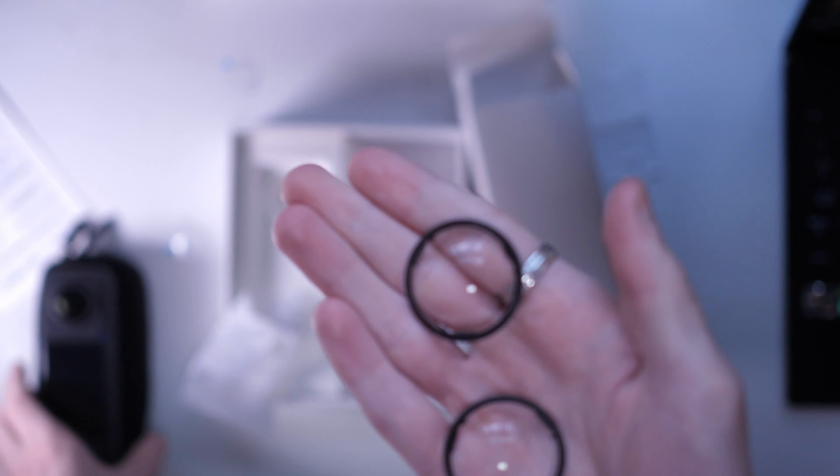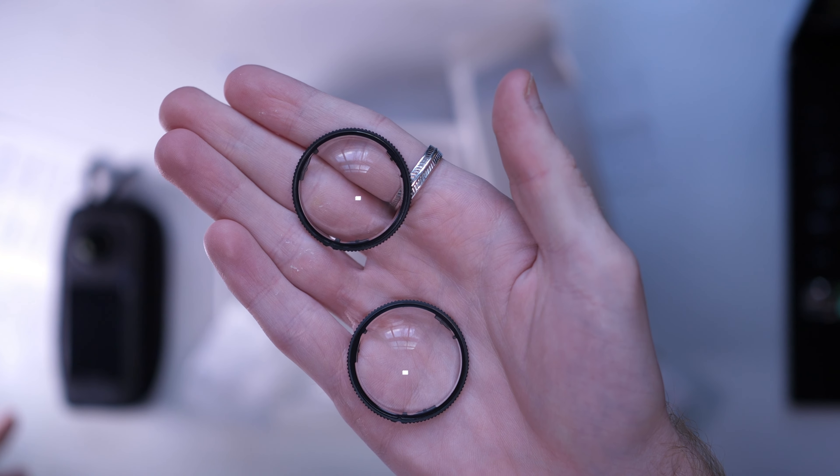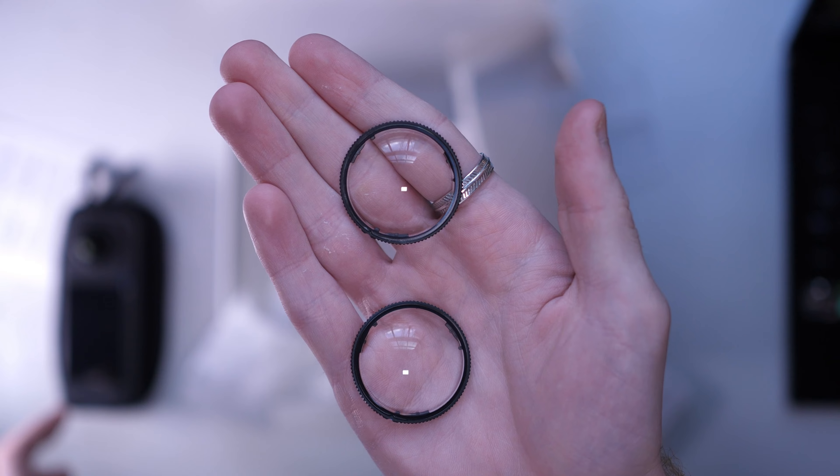Now with the Insta360 X4, to be fair to Insta360 they did attempt to make some changes so that was less of an issue. Primarily, they included these lens protectors — you can see them here — included with the camera in the box when you buy it. With their previous cameras these were an optional accessory, so I do think it was a great idea and very welcome that Insta360 included these from the start.